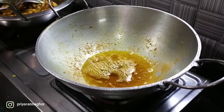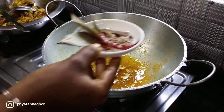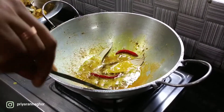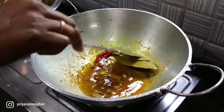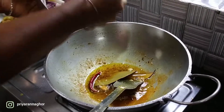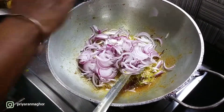Put the dressing in the bowl. Put the sauce in the bowl. Please use that technique for cooking, just scrape it down.